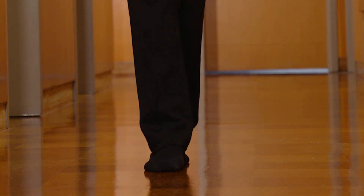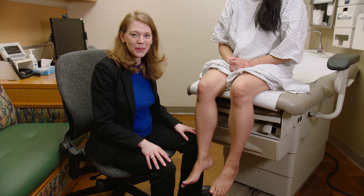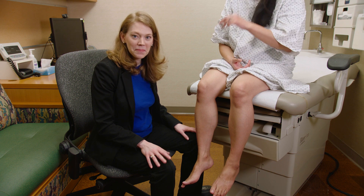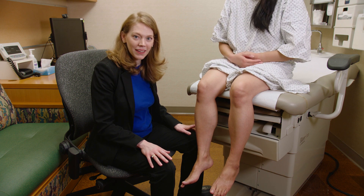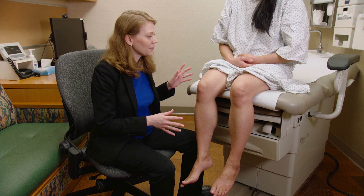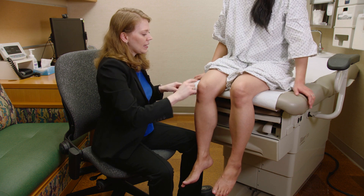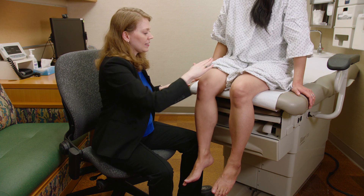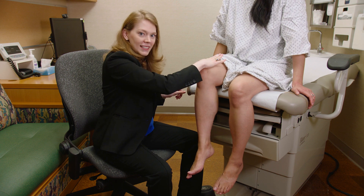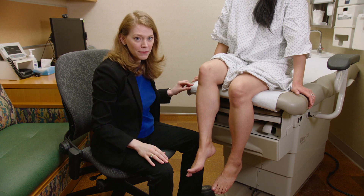Once I'm done watching the patient walk, I'll have them change into a gown and take off their socks and shoes so I can inspect the muscles of the leg and feet. Now for manual motor testing in a seated patient: I ask the patient to stabilize themselves and lift the knee up to the ceiling — that's testing the iliopsoas muscle, femoral nerve, L2, L3, L4.